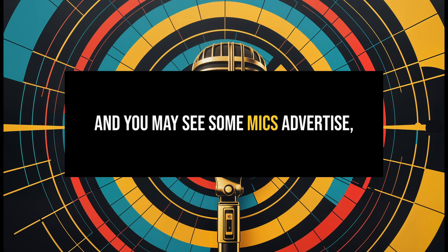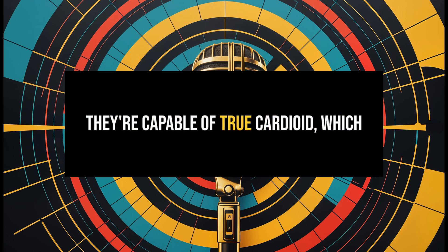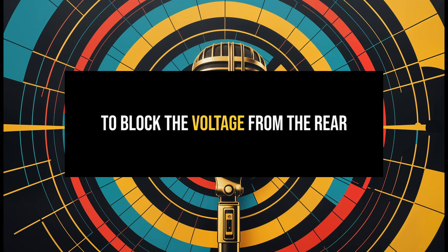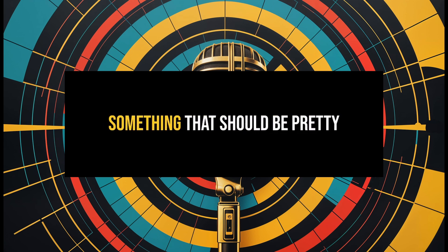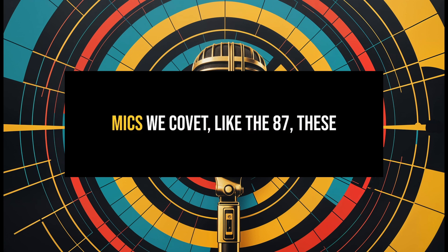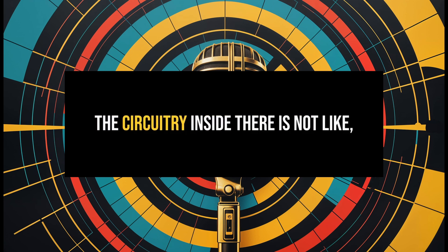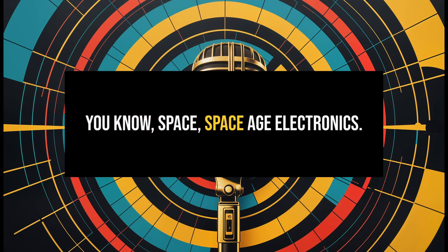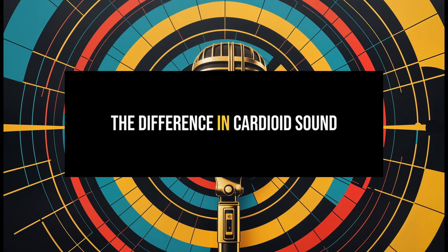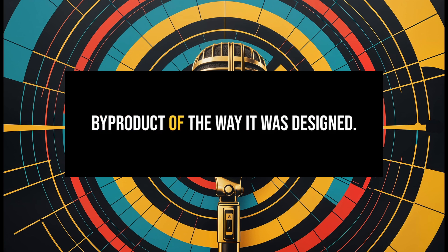You may see some multi-pattern mics advertise that they're capable of true cardioid, which means they've added extra circuitry to block the voltage from the rear membrane — which should be pretty easy to do. But remember that most of the mics we covet, like the 87, use old technology. The circuitry inside is not space-age electronics. So you can categorize the difference in cardioid sound in a multi-pattern mic as just a by-product of the way it was designed.